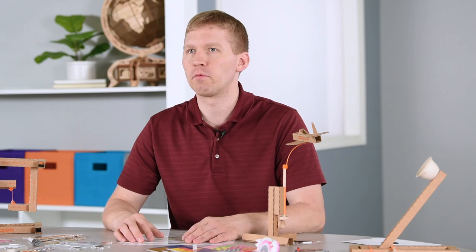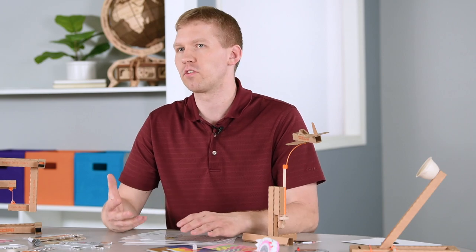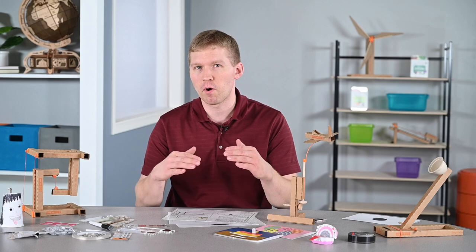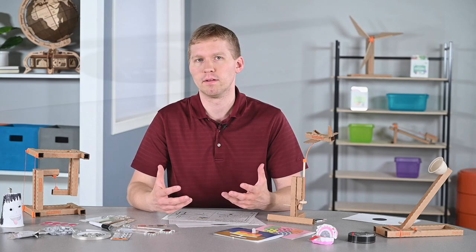The first project I'm going to be showing you is the Bristle Bot. If you don't know what it is, essentially you're creating a small circuit with a motor on top of a toothbrush head. The vibrations from the motor travel down into the bristles and it moves around like it has a mind of its own. It's a really neat project for students to see and easy to build.